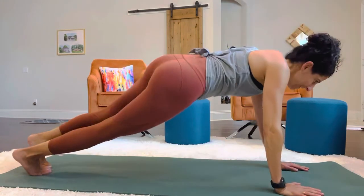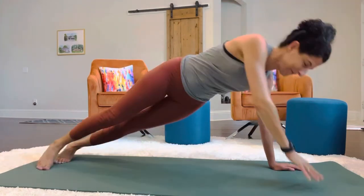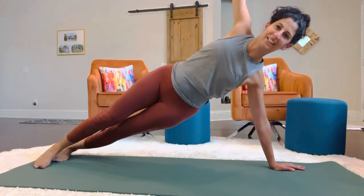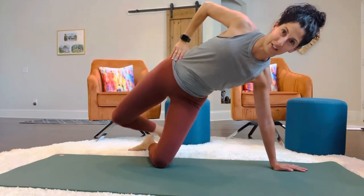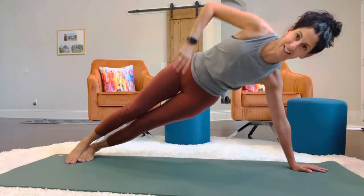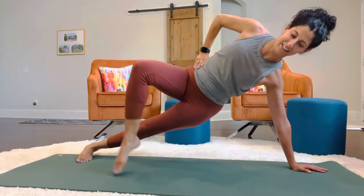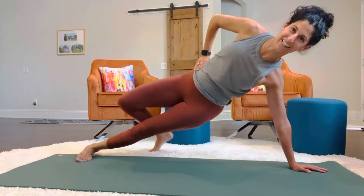Go ahead and roll it out — 19 and 20. The modification to the leg tap: just put your knee to the floor. You're still feeling it in the glutes. You could do it that way or take the full extension and try to balance. 19 and 20.